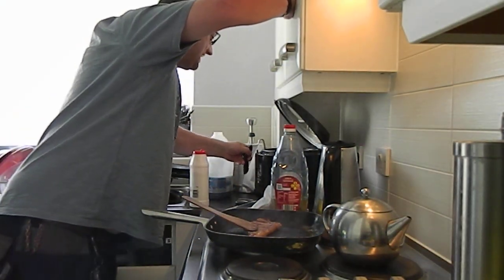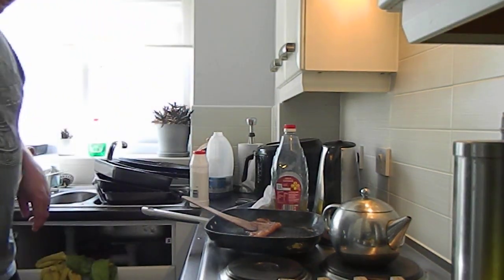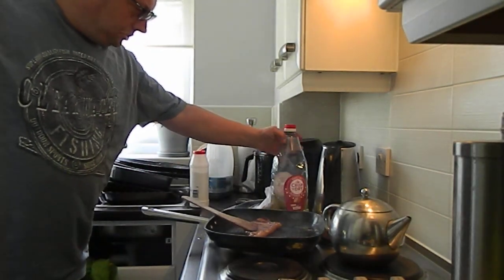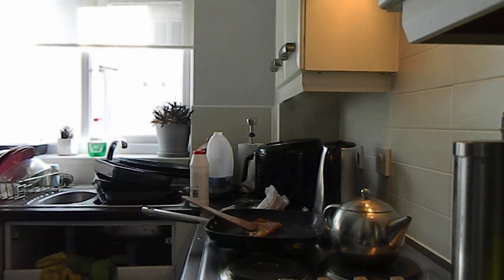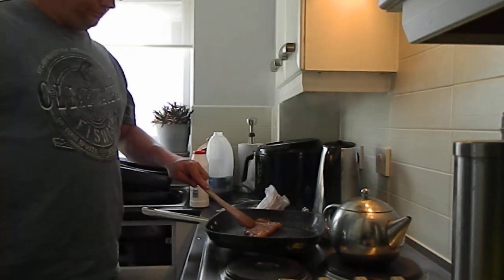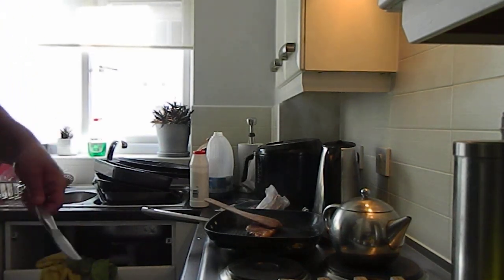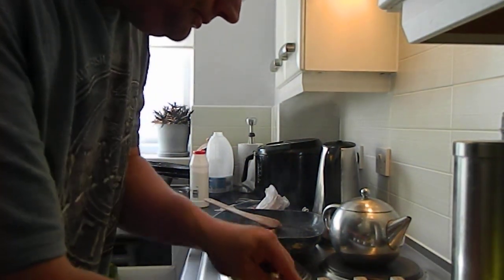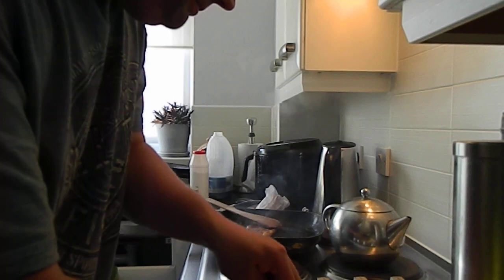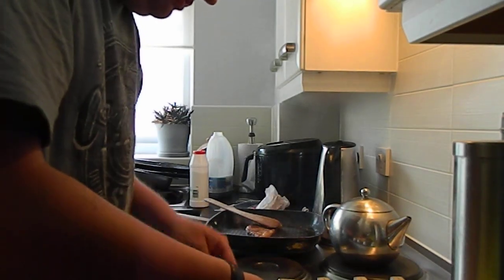It's good. Yeah, oh that looks much better. This crisp and dry stuff really does work for anything to try. Yeah, cool. Boom. Boom. Boom. That's perhaps cooked really quite well.